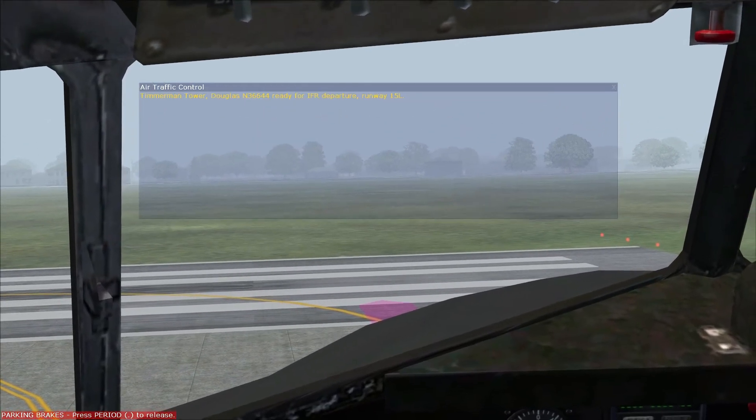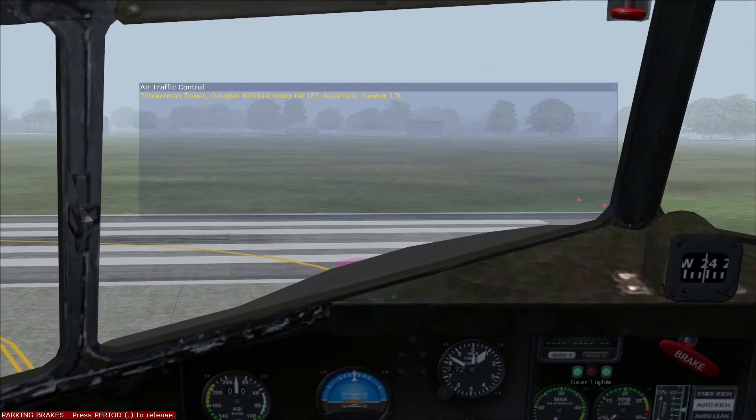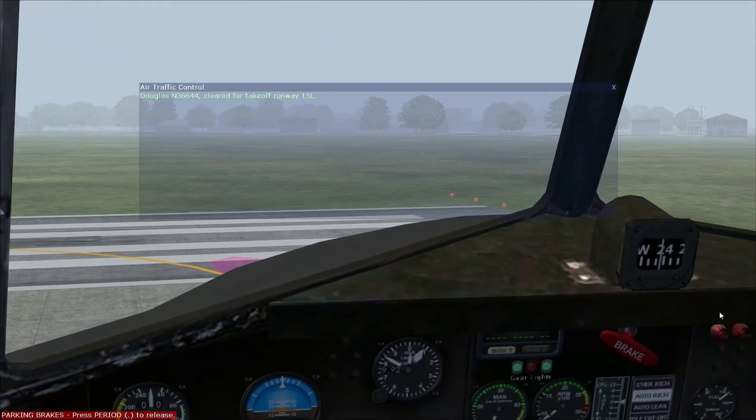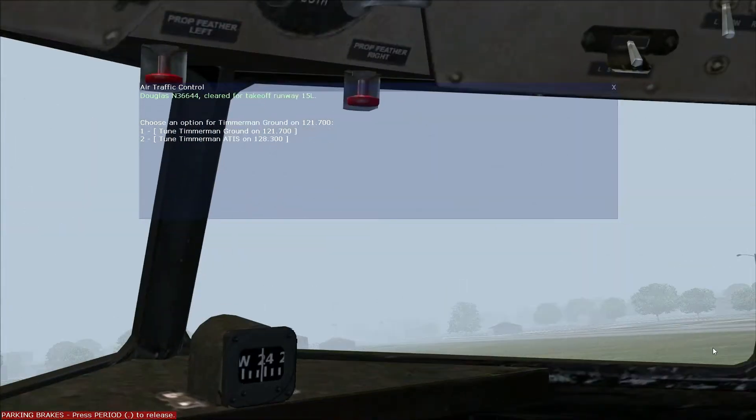Everman Tower, Douglas November 366-4-4, ready for IFR departure, runway 15 left. Douglas November 366-4-4, cleared for takeoff, runway 15 left.